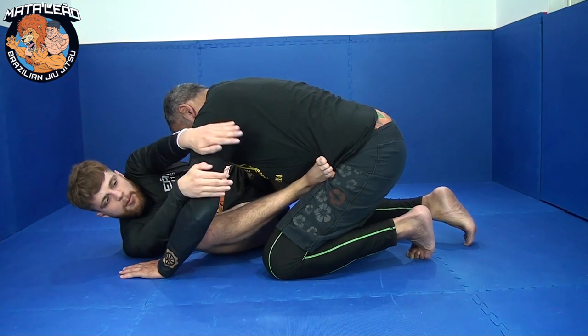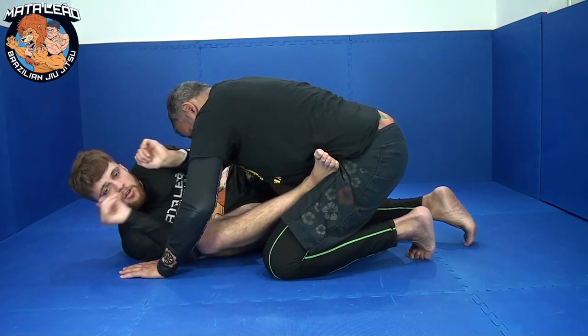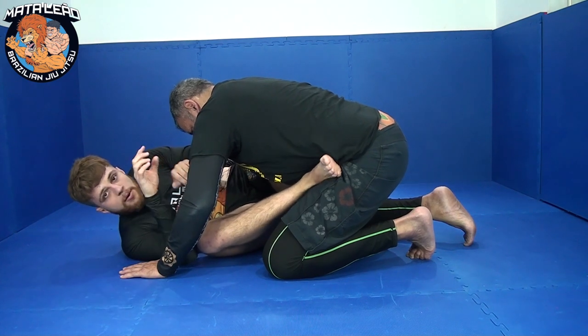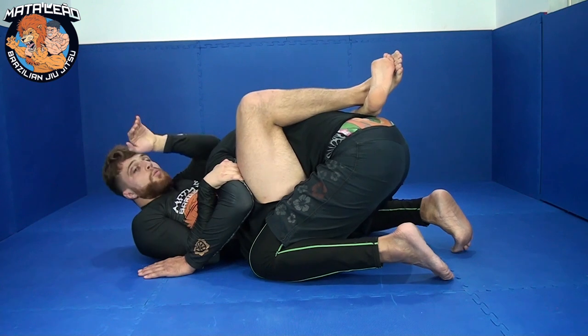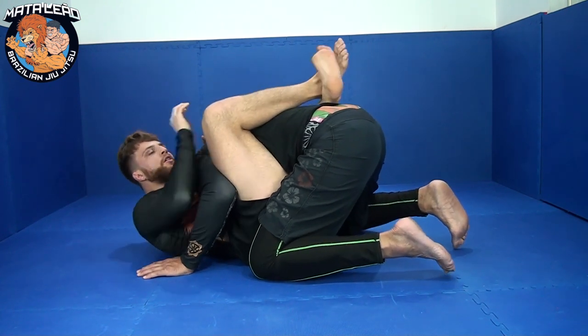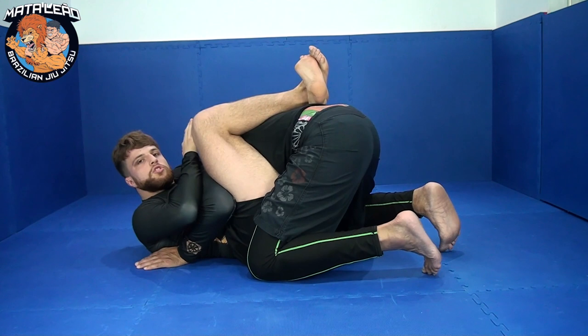Once you've done that, I can put my foot on my partner's hip. Both hands are going to come over the back of my partner's tricep, and as I pull my partner's arm towards me, I'm going to square my hips up — pull and turn into my partner. You can control the posture once I regain the full guard, lock in nice and tight.